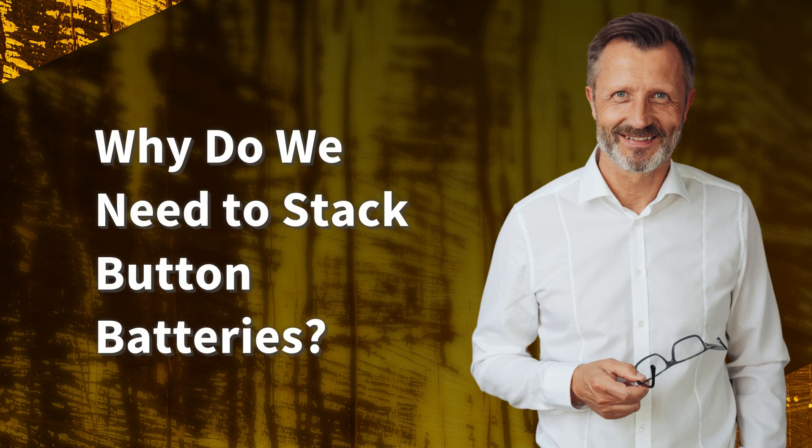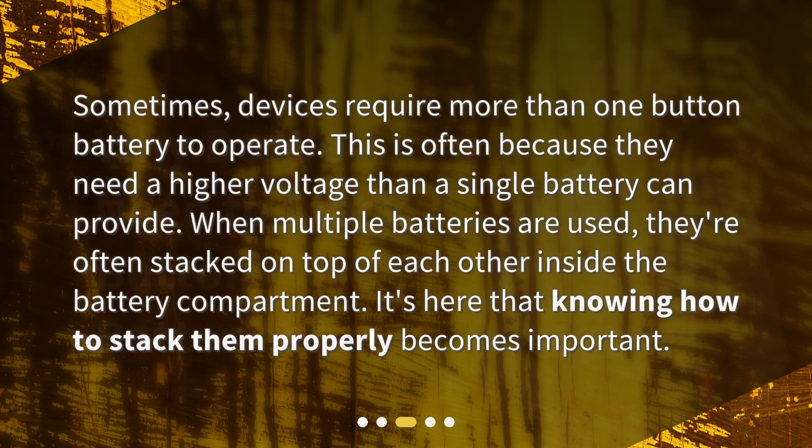Why do we need to stack button batteries? Sometimes, devices require more than one button battery to operate. This is often because they need a higher voltage than a single battery can provide. When multiple batteries are used, they're often stacked on top of each other inside the battery compartment. It's here that knowing how to stack them properly becomes important.